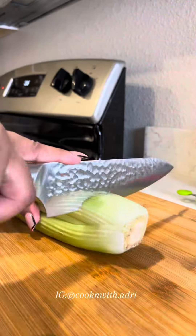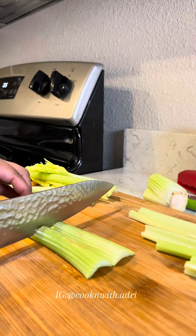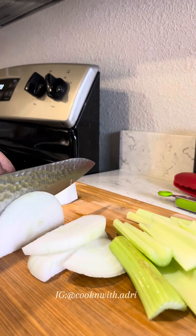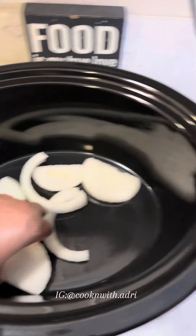I'm going to sear on both sides for five minutes, so I'm adding olive oil to my cast iron. In the meantime, I'm going to cut up my veggies — onion and celery. Usually I use bell peppers, but not this day.